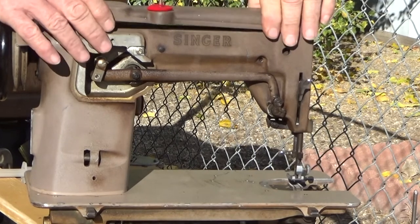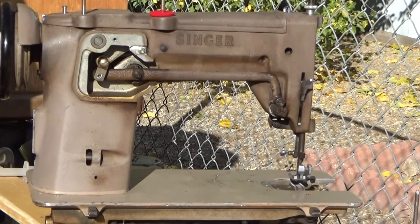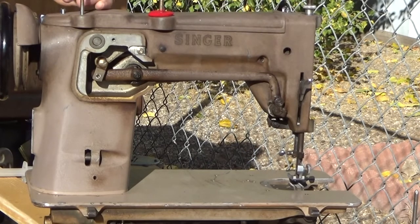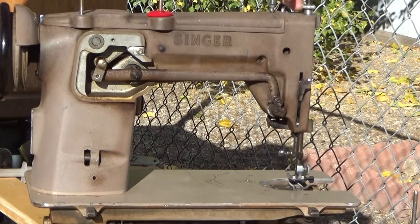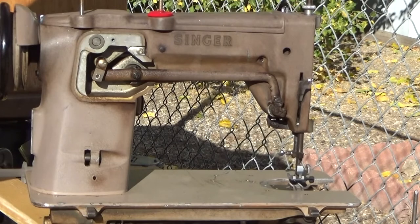These cover screws don't need to be reefed down super tight — this is basically a dust cover, as is the piece back here.